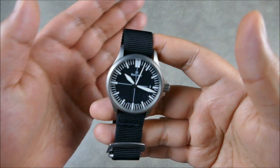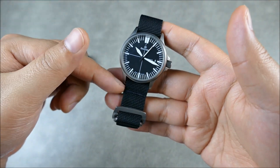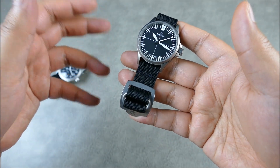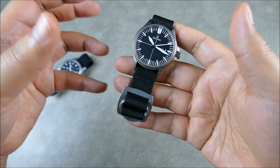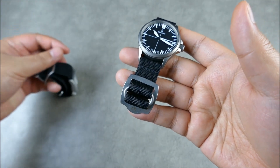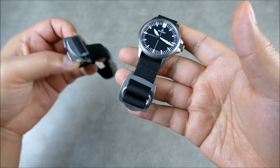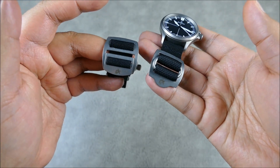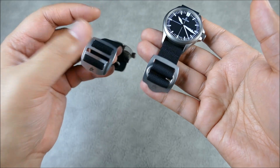Available colors for the O-Rig are currently black and green, with more likely coming if demand warrants it. These are really handsome, and they go to the trouble of giving you different combinations as far as hardware goes. The two straps are quite different yet share a common design language and aesthetic, which I can definitely appreciate.